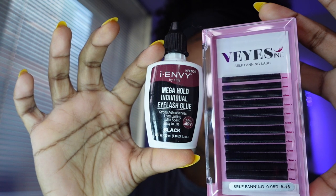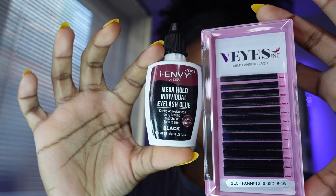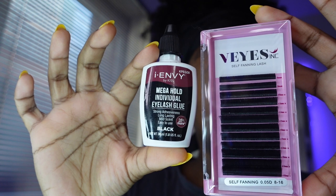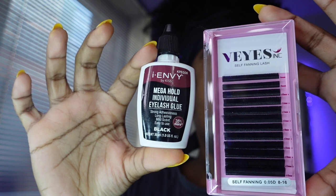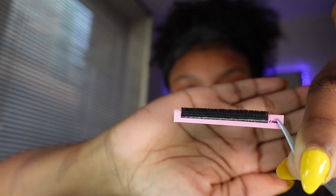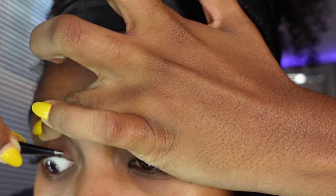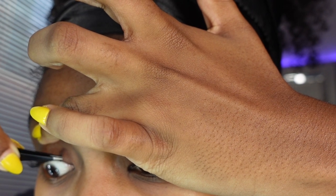Today I'll be working with V-eyes self-fanning lashes and my i-ENVY by Kiss mega hold individual eyelash glue in black. This is the glue I use every time — it's really good and makes my lashes last for a decent amount of time. It is extremely strong hold, so you cannot just use castor oil to take these off; you have to use the glue remover also from Kiss. Everything will be in my description.